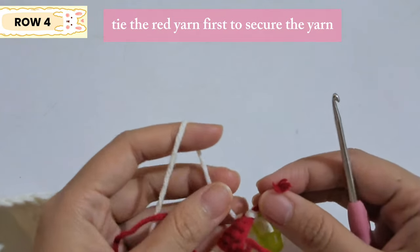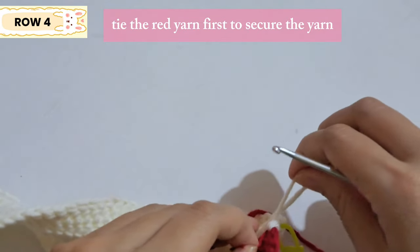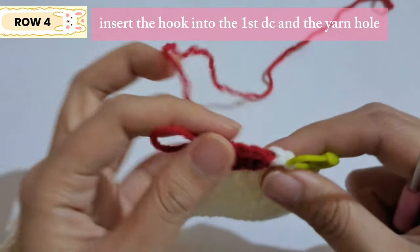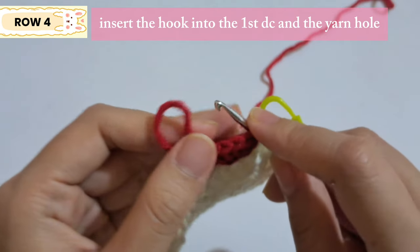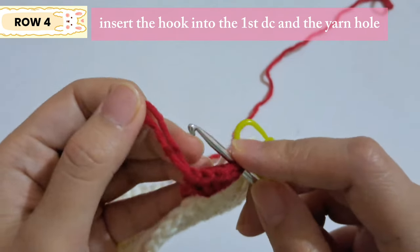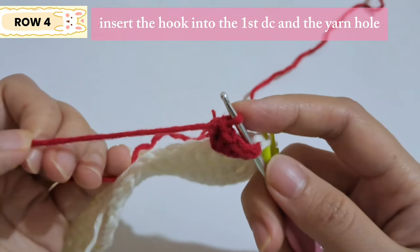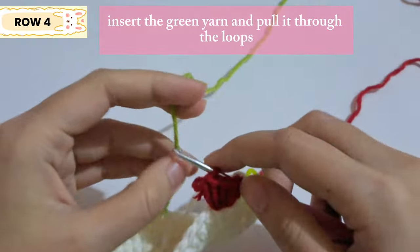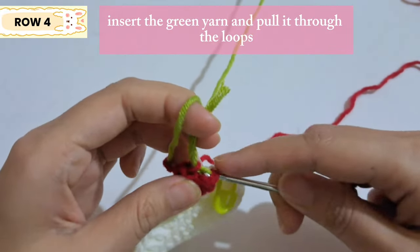Tie the red yarn with the white yarn together to make sure the red yarn is secure. Insert the hook into the first double crochet and grab the yarn from the last double crochet, insert the hook into the hole and pull the yarn — it's going to look like this. Then grab the green yarn and insert it into the loops to make the leaf next.